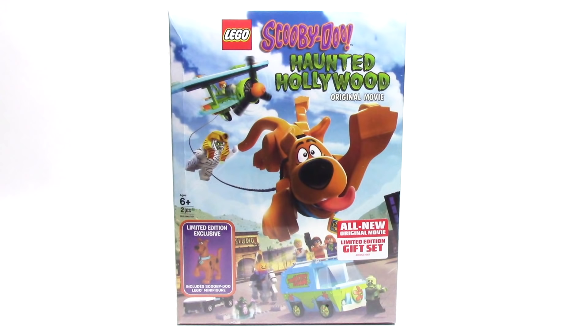Hello, and welcome back to another episode of Talk Bricks. Michael here, and I'm so excited to bring you guys another Lego Scooby-Doo video.